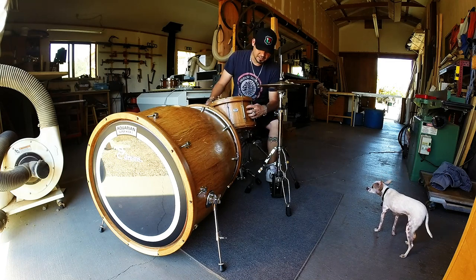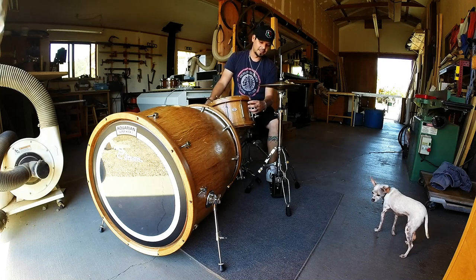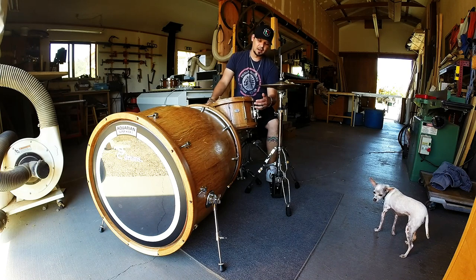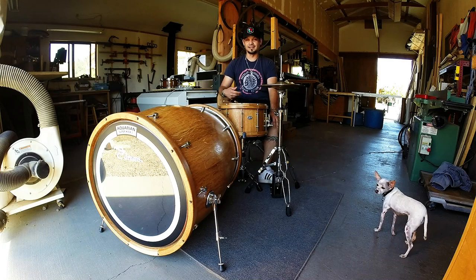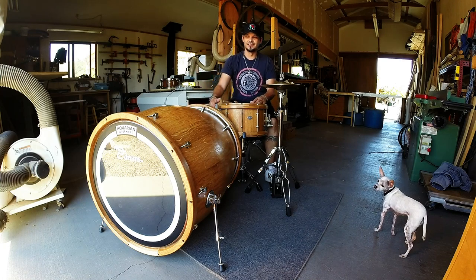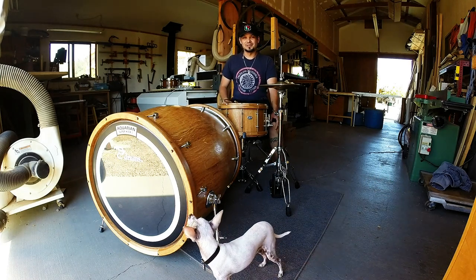This snare drum here is also made out of a wine barrel. You're looking at solid brass lugs, custom matching wood hoops top and bottom — this thing is 8 inches deep by 14 inches. It's another monster as well. When you lay the stick across it, it has that same level of explosion and power on impact. So if you're in the area, definitely check it out.